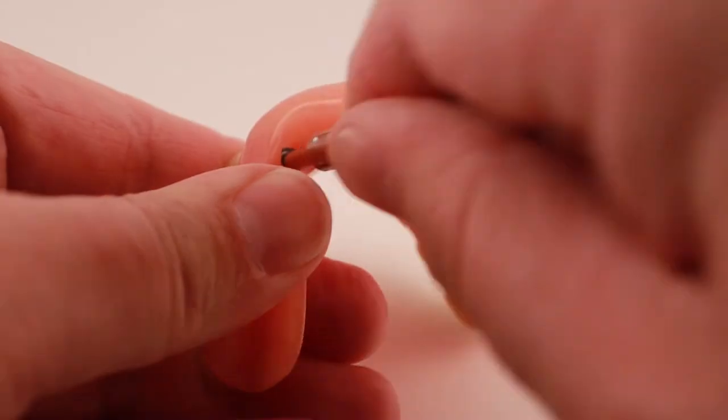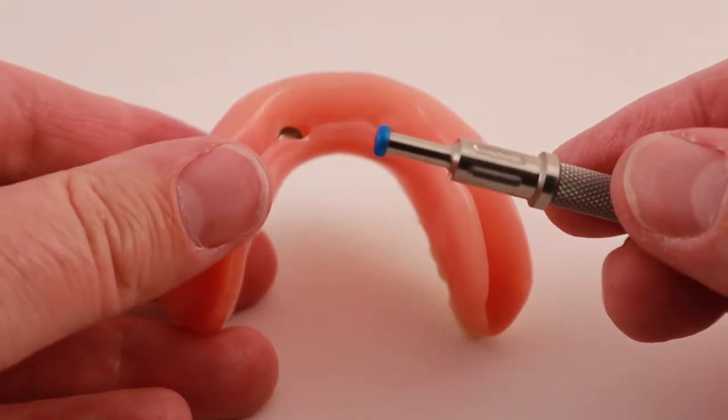As you wear your snap-in overdenture, the plastic snaps will eventually wear out and get loose. Replacing them with a new snap is usually a quick, easy office visit.